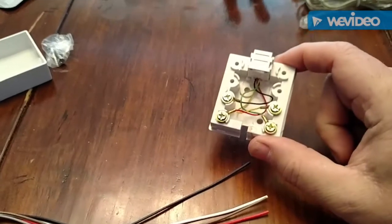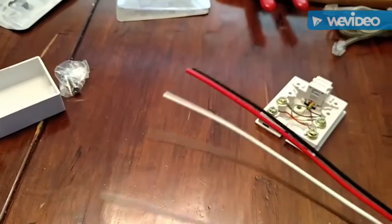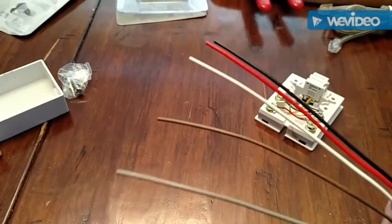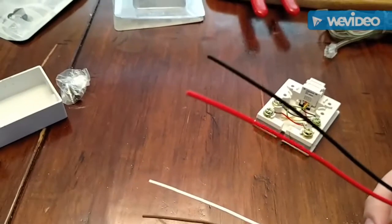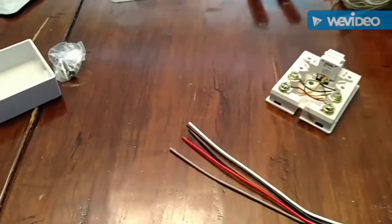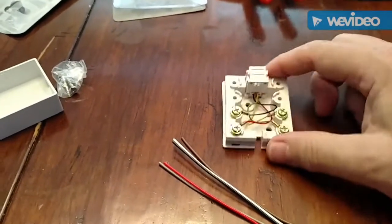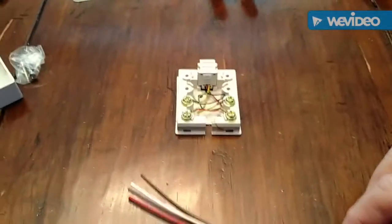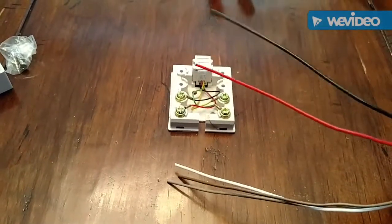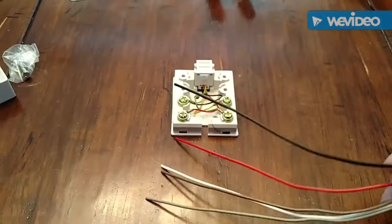The telephone module has four leads, which is exactly what we want, because we have three leads here and two power. So we've got open, close, and stop, and the power leads. Looking at Mi-Tech's schematic online in their knowledge base, we've got open, close, stop, and common — or the com line.